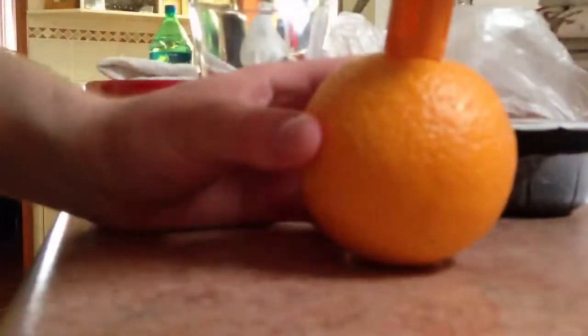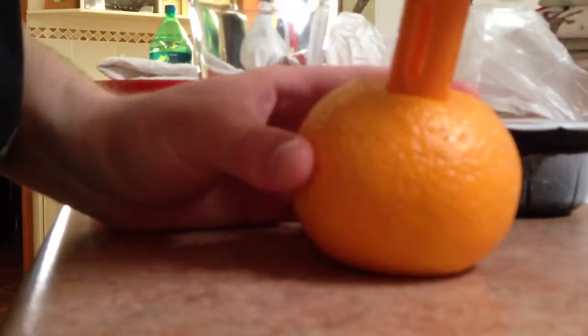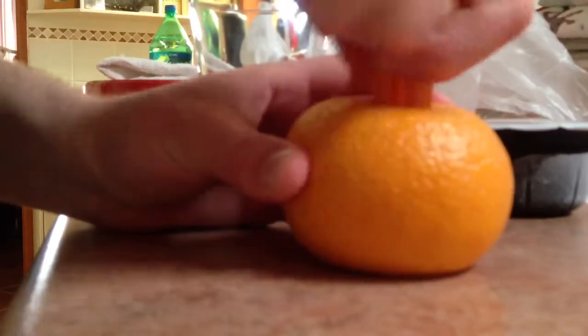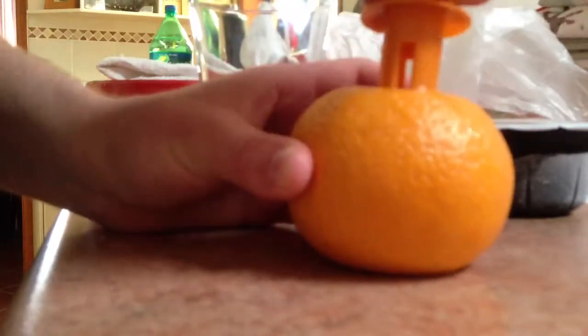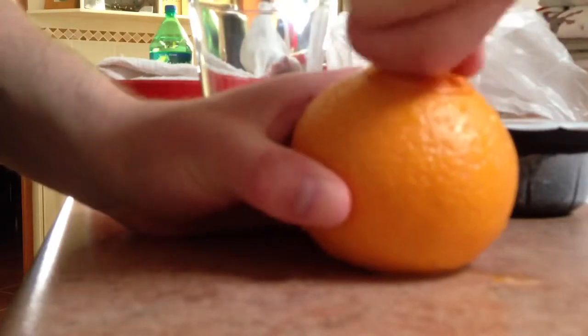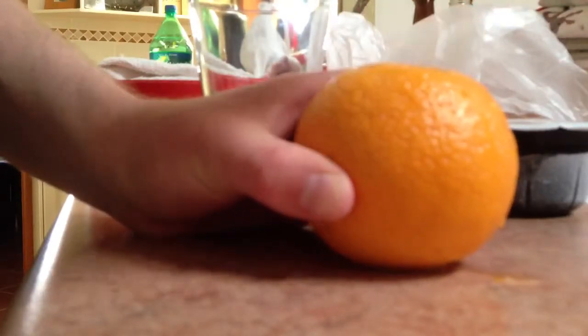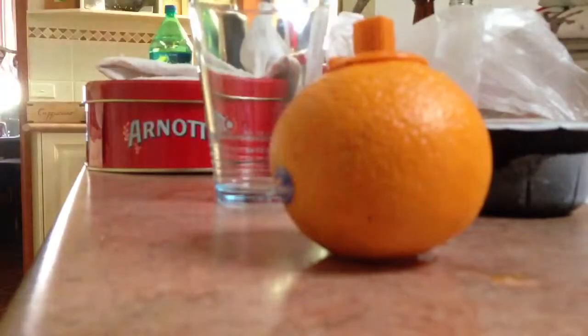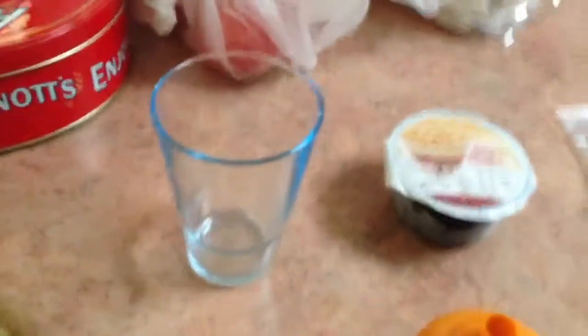I was going to test out this little thing — this is the juicer. I have no idea how it works. From my understanding, I'm supposed to poke it into the orange somewhere. So I've got the orange. I think I'm supposed to poke it in that bit. Let's try this.